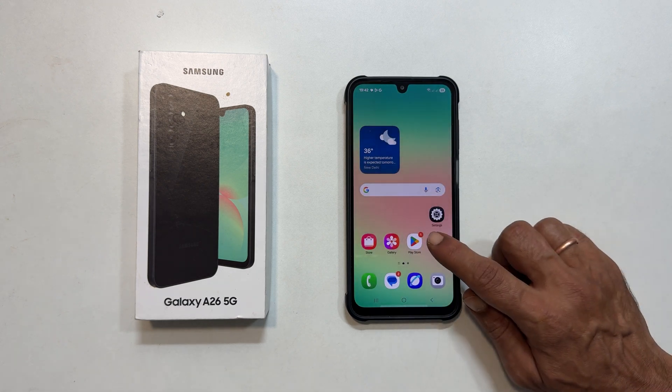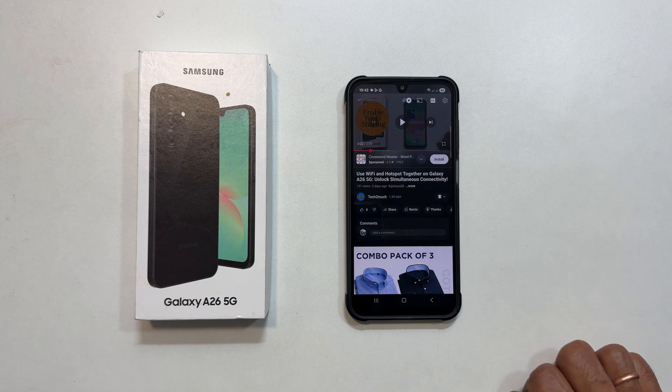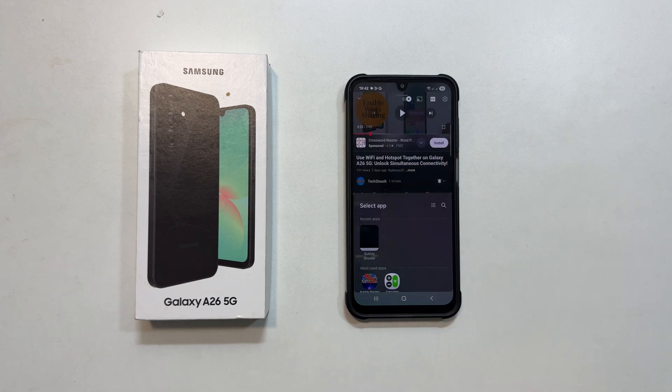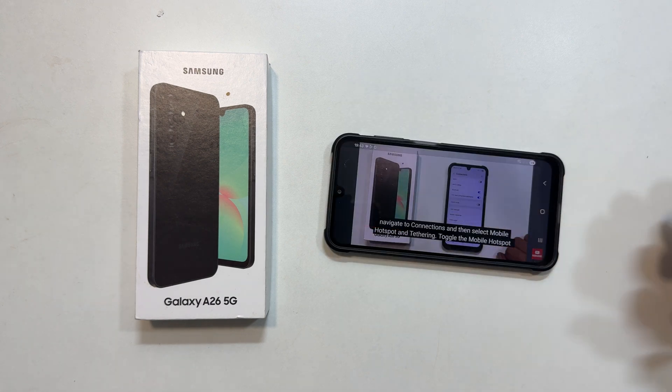To start, open your first app — for example, YouTube. Now to enter split screen view, simply swipe up with two fingers from the bottom of the screen if you are in portrait mode, or from the side if you are in landscape.